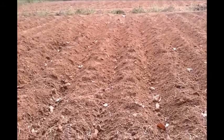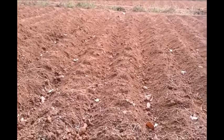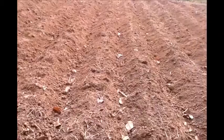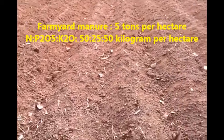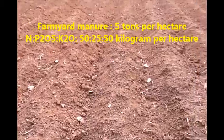Usually sweet potato vines are planted in ridges of 25 to 30 centimeter height, made 60 centimeters apart. Before preparing the ridges, apply farmyard manure at the rate of 5 tons per hectare.